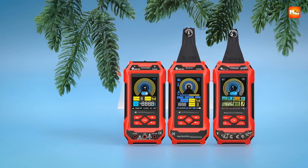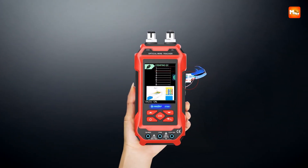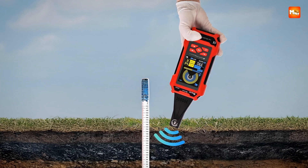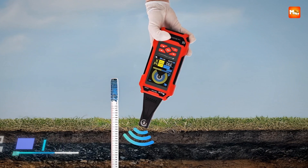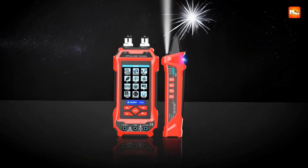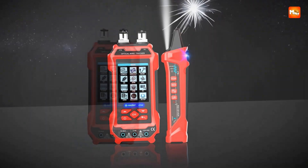The ET638 also integrates a professional multimeter with up to 60,000 display counts. It can handle everything from tiny millivolt readings to high voltage measurements, plus current, resistance, capacitance, frequency, continuity, and diode testing. That makes it more than just a network tool — it's a full electrical diagnostic unit as well.